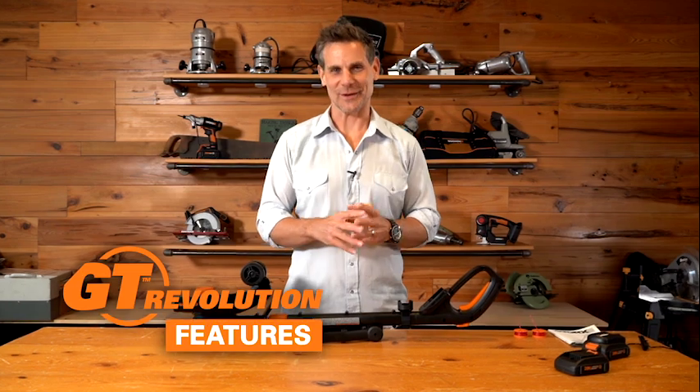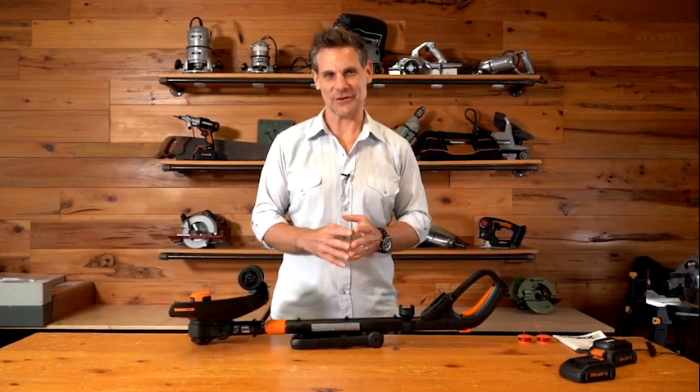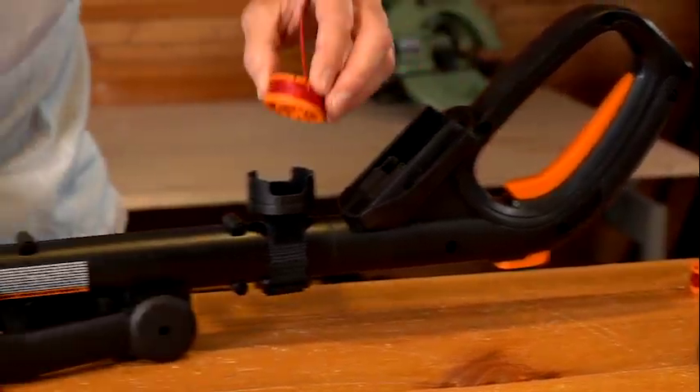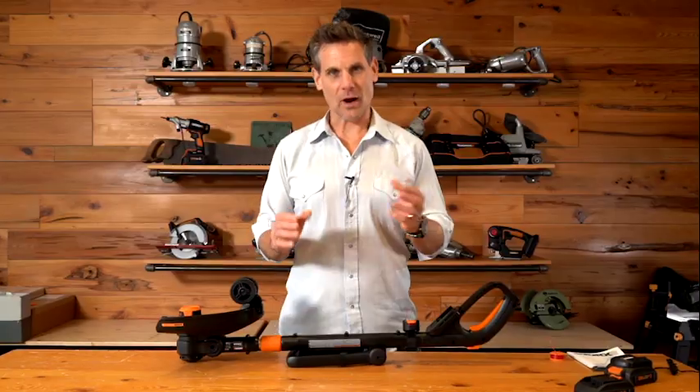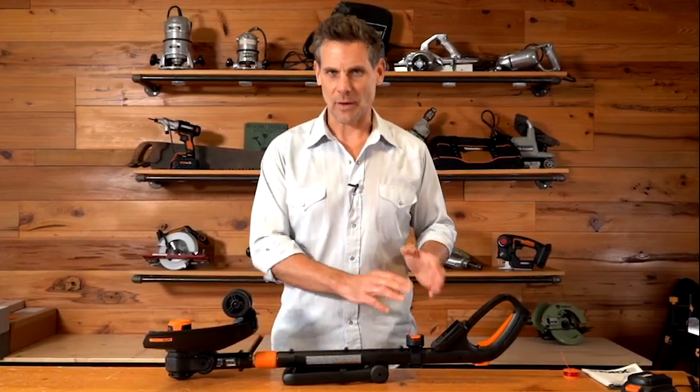Now I'm going to take you through some of the new features on the WORX GT Revolution. One of the features is the spool holder — simply install the spools. So when you're out working and you run out of line, you always have a spool on board. You don't have to run back to the garage or stop working — you have it right here with you.